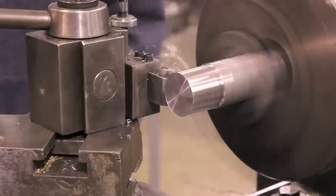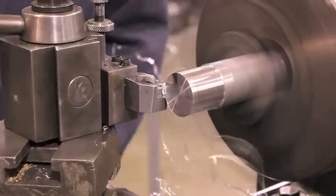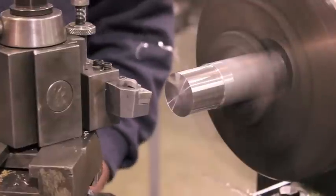Once the desired length has been reached, move the tool away from the workpiece at a constant feed rate to keep a good surface finish.